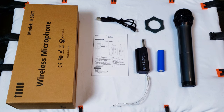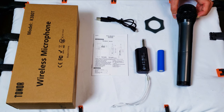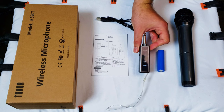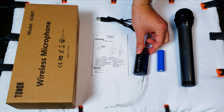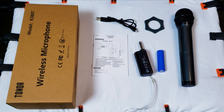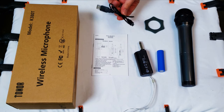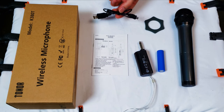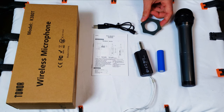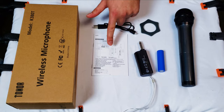Here's a look at what you will find inside the Toner wireless microphone box. You have your dynamic microphone and a very compact receiver. There's a battery that goes right inside that receiver, which you can charge using the USB cable that also comes in the box. There's also an anti-skid ring for the microphone and a manual.